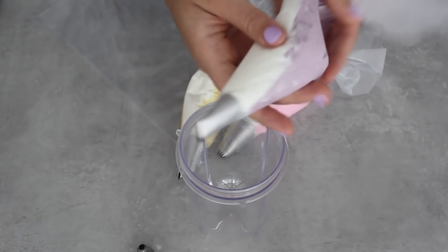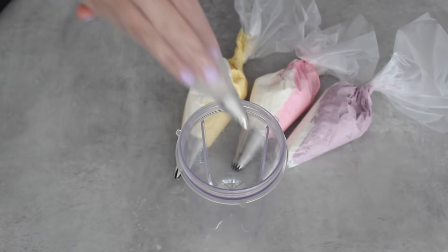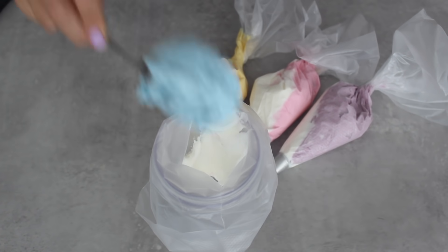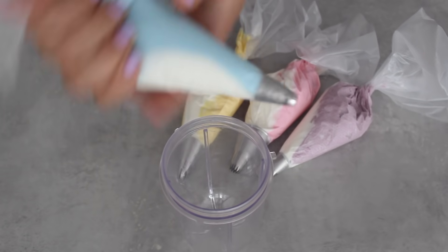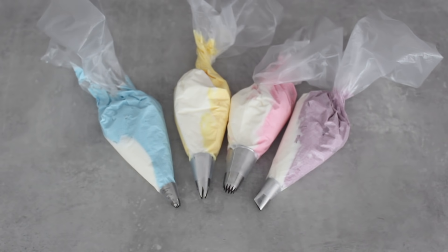Something to bear in mind is that once the buttercream is in your piping bag, it's almost airtight. It's better to leave the buttercream in the piping bag rather than out in the bowl, because especially with American buttercream it tends to crust over. Whereas once it's in the piping bag it's nice and airtight, and when it comes to piping it's as if it's fresh. So here are the four bags — now let's get piping.